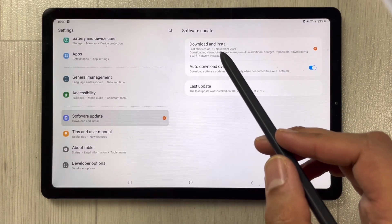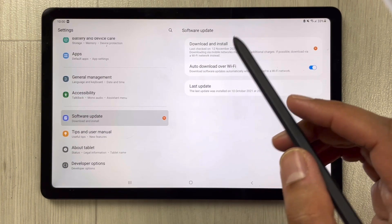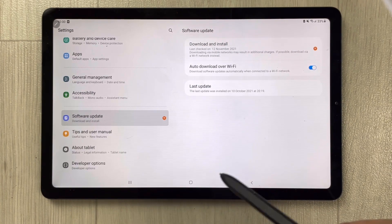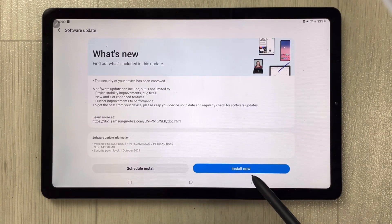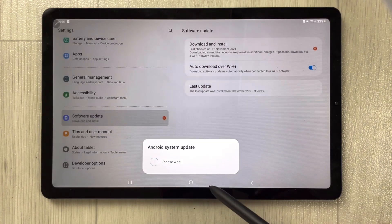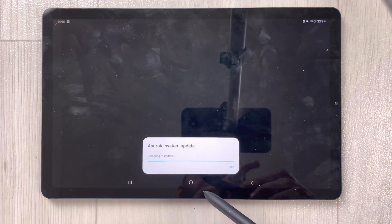The very first option says Download and Install — select it. Once you open it, it will show you the installation option. Just select the Install Now option and it will start downloading the new software. It will take just a few minutes.